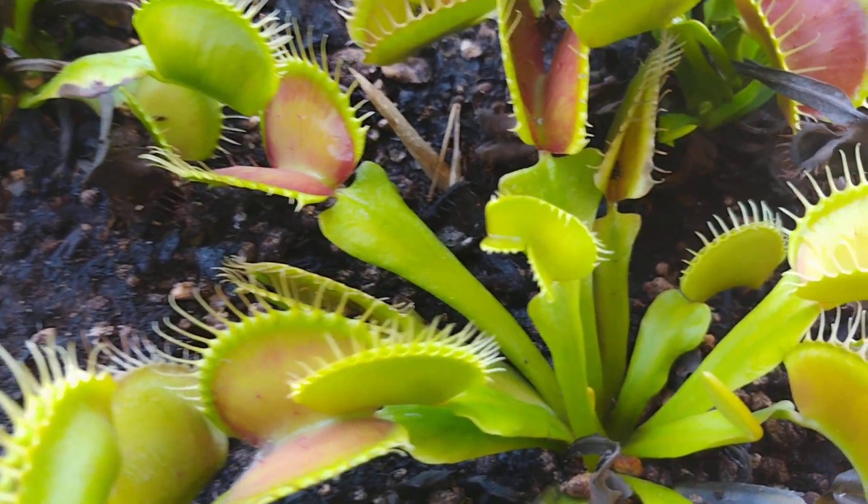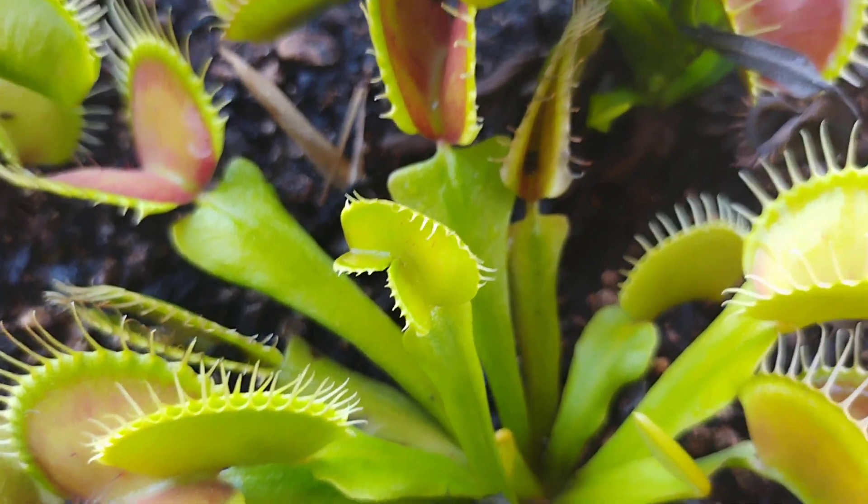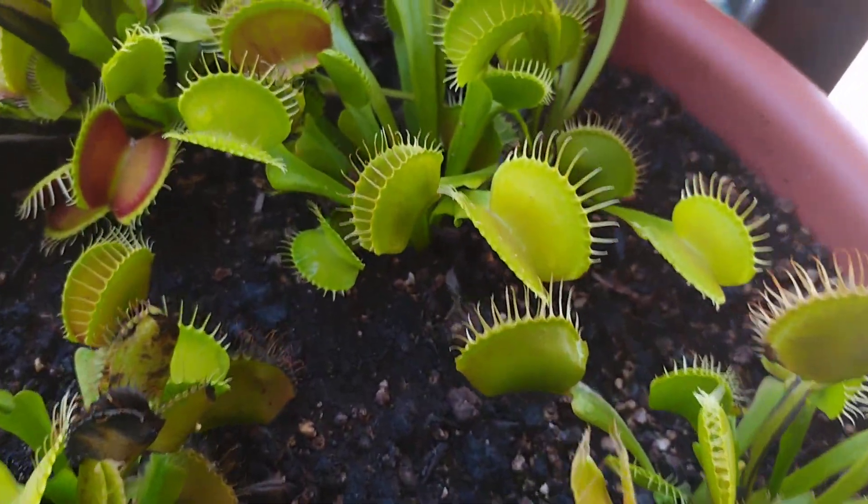We'll keep an eye on it. See, that one has a little weird trap there. I know people like to see the foam traps; I'm not exactly sure why.